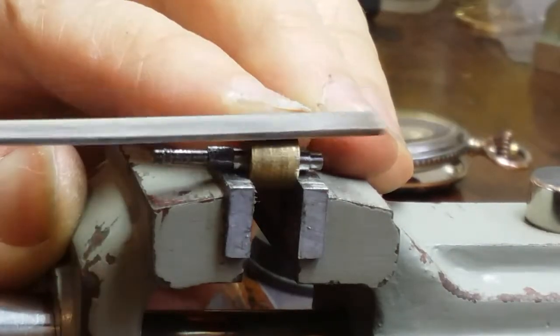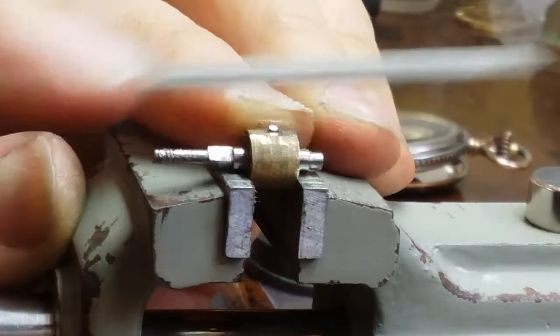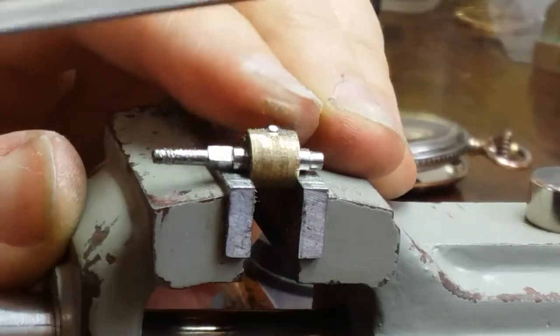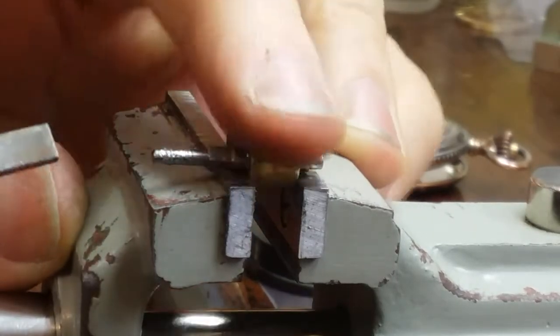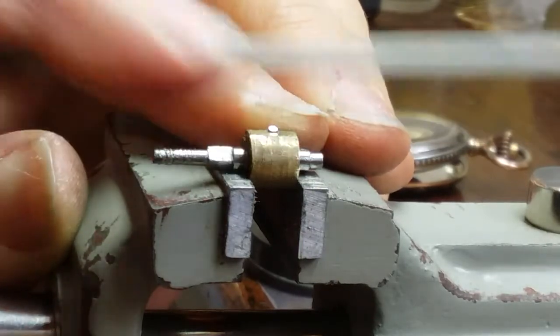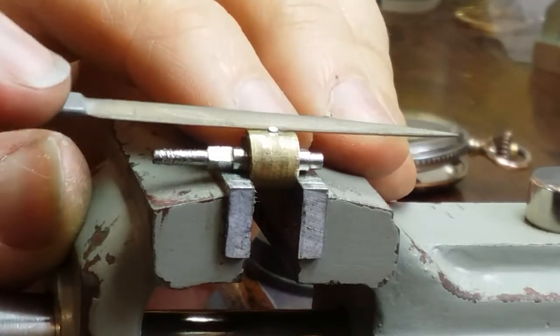Whenever you get into the making aspect of watchmaking or clockmaking, there seems to be an awful lot of filing — an awful lot of use of needle files to shape metal. Though this is a very small project, it's no exception to that rule.